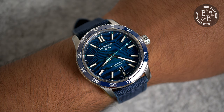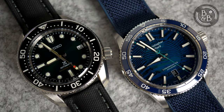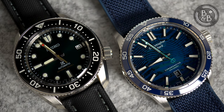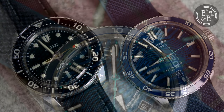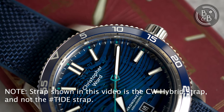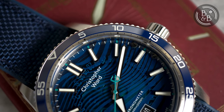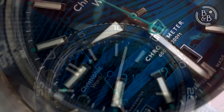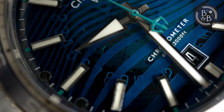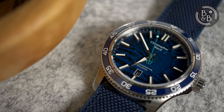Christopher Ward is taking this collaboration and their Tide product line further, and recently released this C60 Tide, which joins their roster as a production model and also features their Tide straps, made from recycled ocean plastic. This watch has a retail price of $1,095 on the Tide strap and $1,215 on the metal bracelet. If you time your purchases right, you should be able to use one of Christopher Ward's $125 discount codes, bringing the watch on strap to under $1,000, which I think is an incredible price.